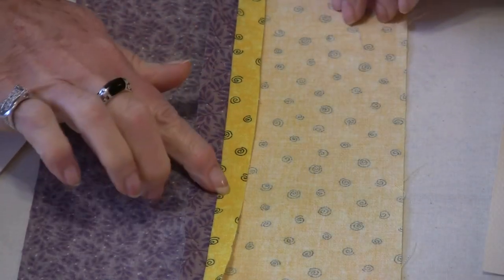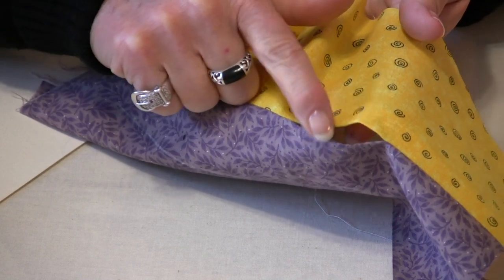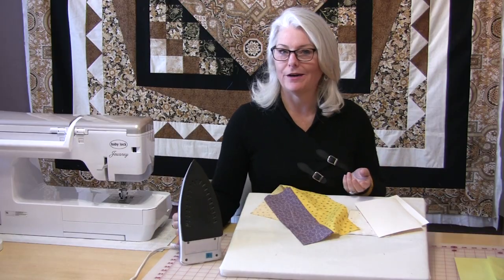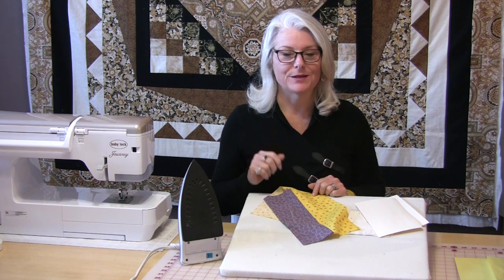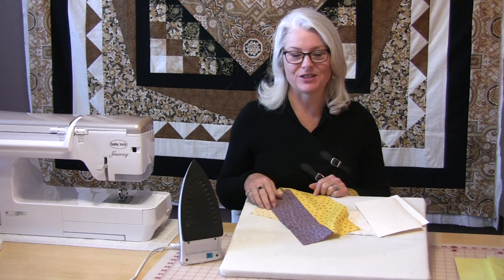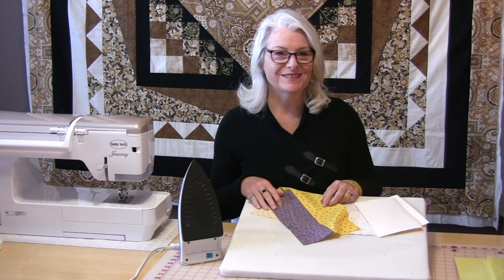And when you go to turn the item right side out, it has that nice little iron mark. That's going to be your guide and you will be able to know exactly where to stitch to close this. Since you're already needing to iron that seam, you might as well iron it open and it will definitely take the guesswork out of where that seam was supposed to be — you'll know exactly where it was supposed to be and you're going to be able to follow that stitching line. It's a very simple thing to do, but it does save a lot of time and it does give the finished edge a perfect look.